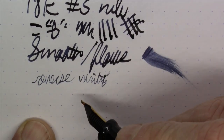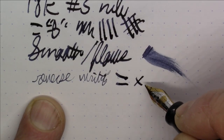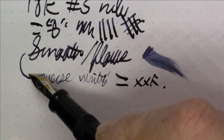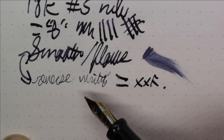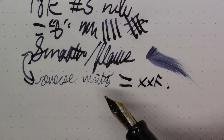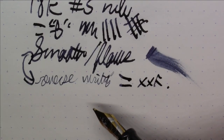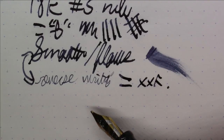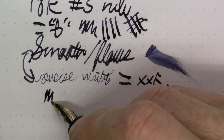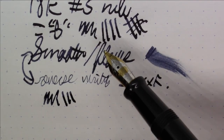In terms of reverse writing, it's actually not particularly scratchy, and it takes it down to what I would say is an extra-extra-fine. So you do have two big extremes between regular writing and reverse writing, which makes it kind of useful. The reverse writing is definitely serviceable — obviously not something you want to do for an extended period of time, but definitely serviceable. All in all, a very pleasant writing experience.